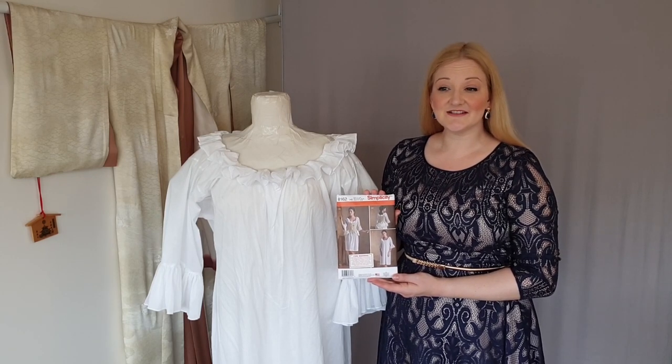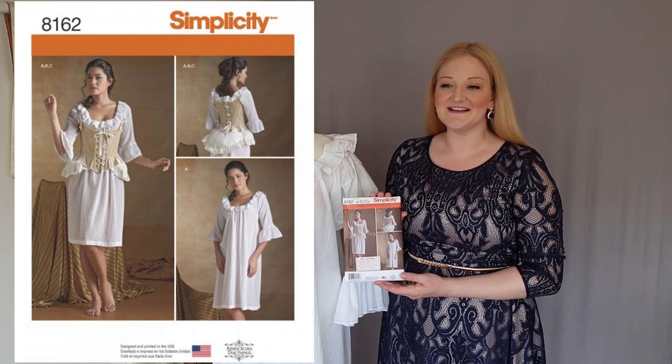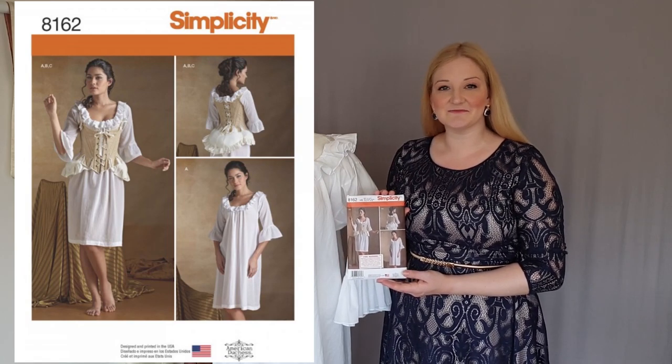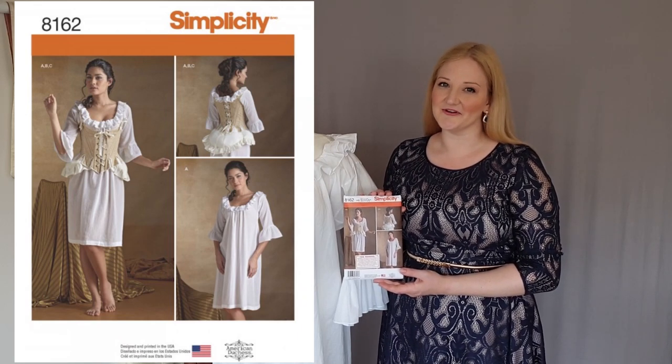I used American Duchess's Simplicity 8162 18th century underpinning sewing pattern for this project. I did vary it slightly by adding an extra ruffle along the bottom edge.